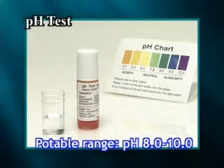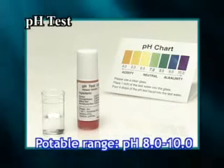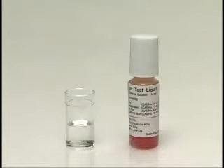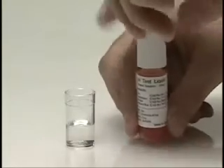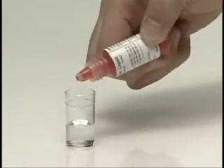Run water for approximately 10 seconds before sampling. Add about 1 to 2 drops of test liquid to the tube and shake the contents well. Check the color comparison paper when using with glycerophosphoric acid calcium. Take off the tank cover.